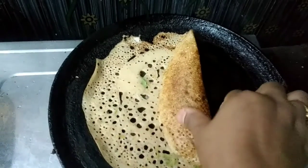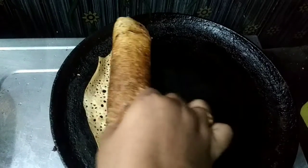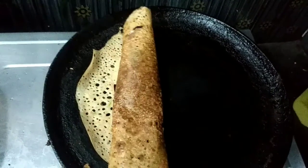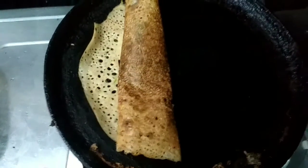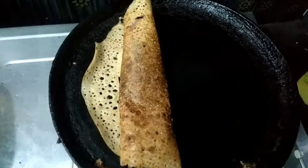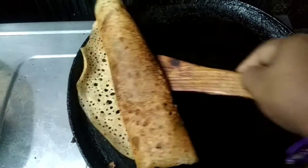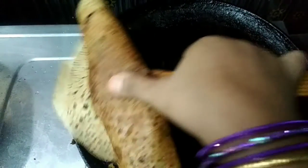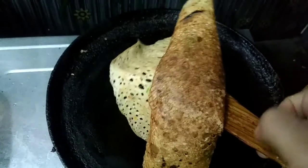We have a water bottle that is in liquid form. We have a little bit of water. Notice the difference in the water consistency. We will test how soft it is — this is the hotel style.